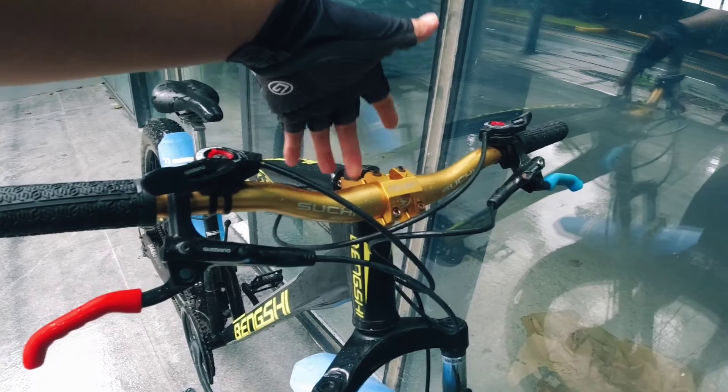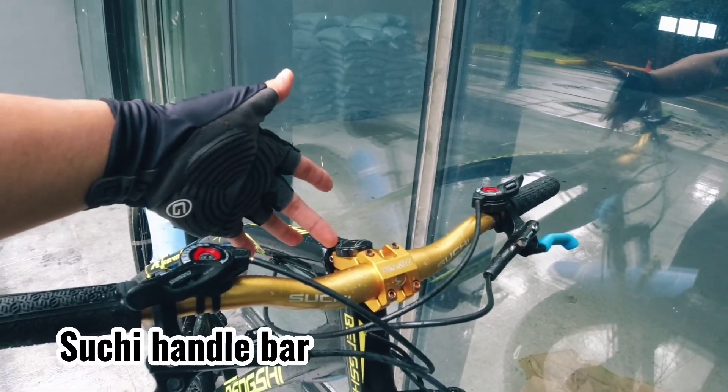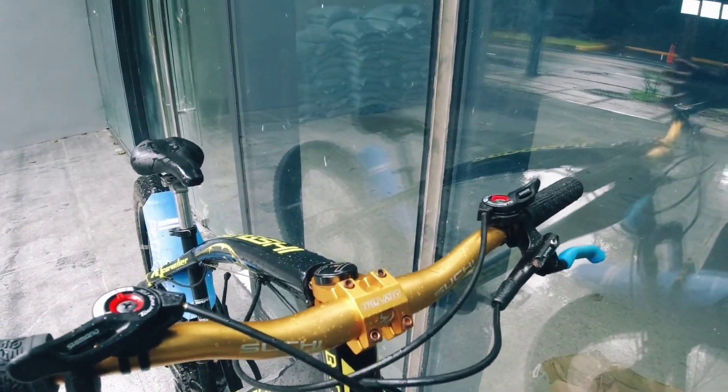The handlebar — when I bought it, it was still a steel handlebar. I upgraded to an alloy handlebar. The brand is Suchi. I also upgraded the stem, which is a Trubative short stem.